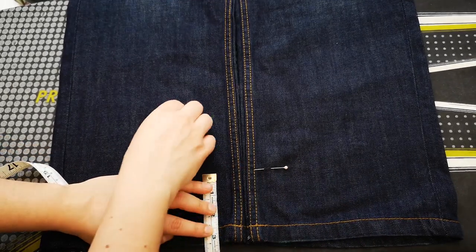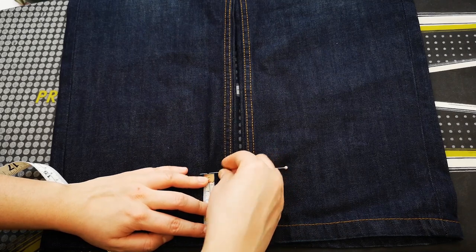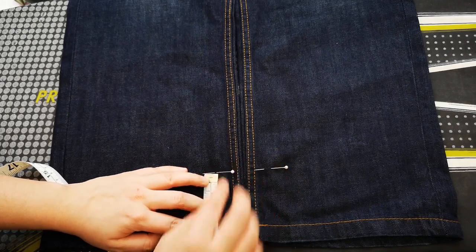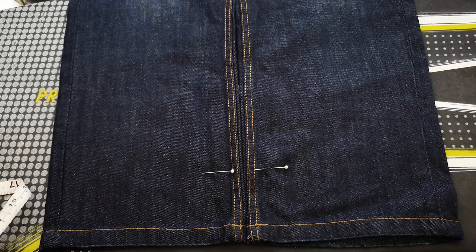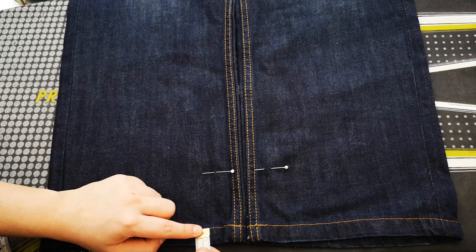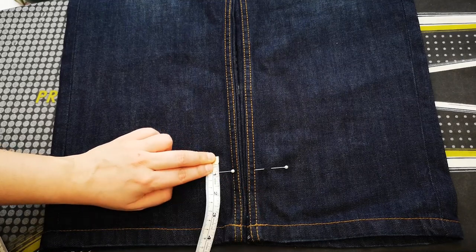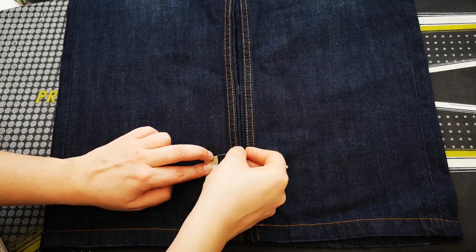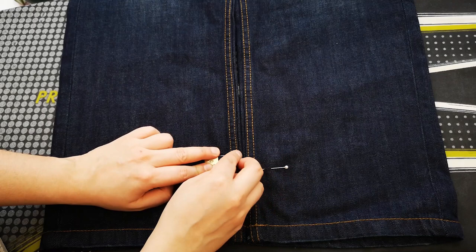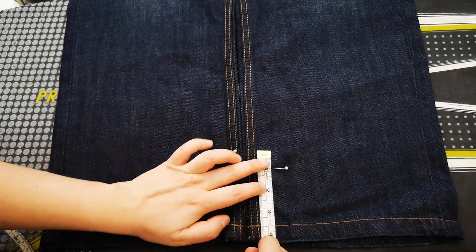Then you need to measure the detail that you have at the bottom, so from the hem to the first stitching — that could be one centimetre, one and a half centimetres, maybe two. Then you need to move the pin that you have put — I indicated the length I want with pins — up by the amount that you have on that detail at the bottom.